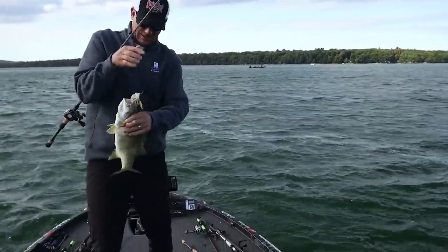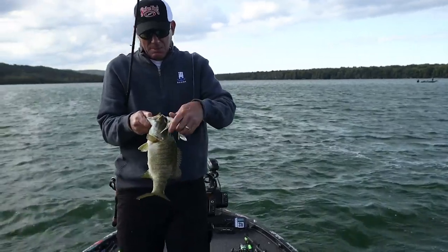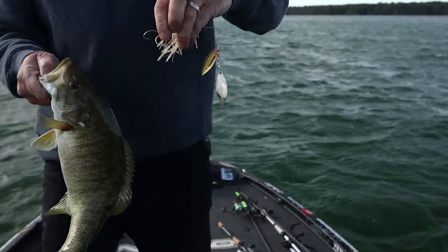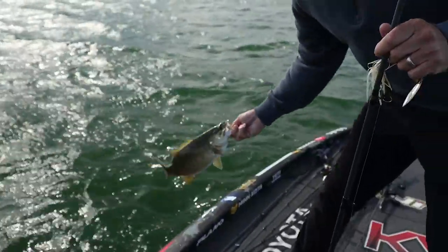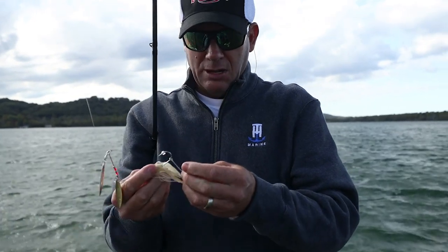That one got it! I got that one on the main hook and got him with the trailer hook too. I never throw a spinnerbait without a trailer hook. Let's get him back — nice chunker — but it's important to get them on right.